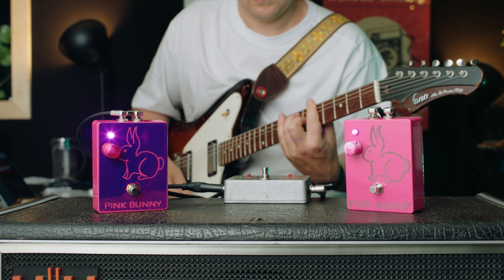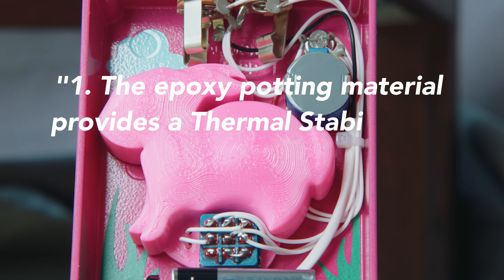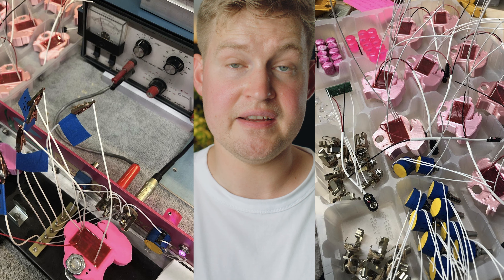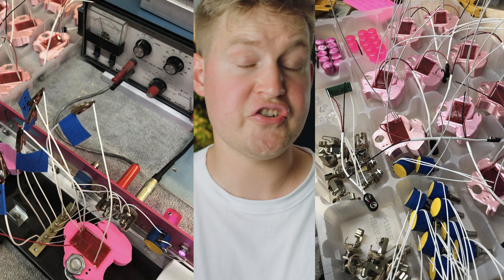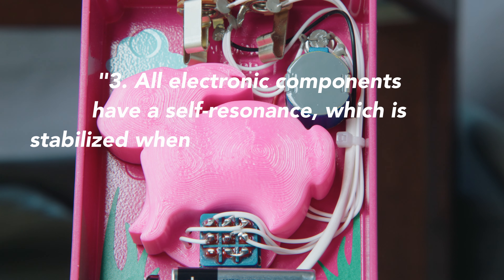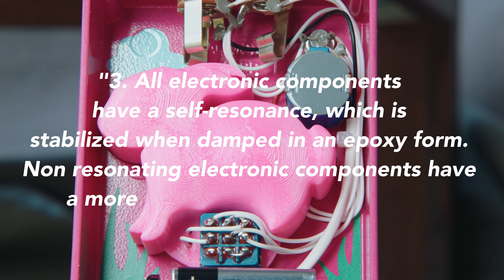And why the bunny potting form inside the pedal? This is what Jonathan talks about on their Reverb page. The epoxy potting material provides thermal stability for components, as it acts as a heatsink for every component — that makes sense, especially for the germanium version. The 3D bunny filament is a shield from exterior heat sources. All electronic components have a self-resonance, which is stabilised when damped in an epoxy form. Non-resonating electronic components have a more focused sonic performance. That would be really interesting to put to a test, but I can't argue against it.